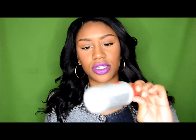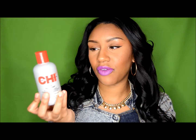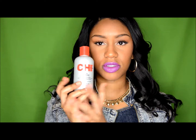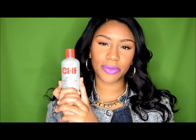I've been using the CHI Silk Infusion Silk Reconstructing Complex — you can find this at Walmart. It is on the pricier side, but a little goes a long way. I put a little bit in the nape area where it tends to tangle. CHI products are made with a lot of hydration, and it really hydrates the hair, makes it feel silky and smooth, and that lasts for a while.